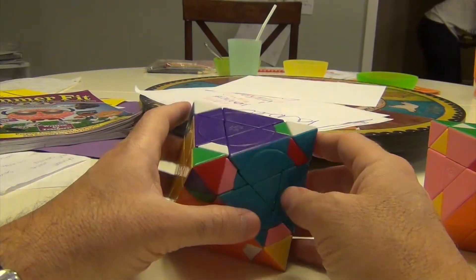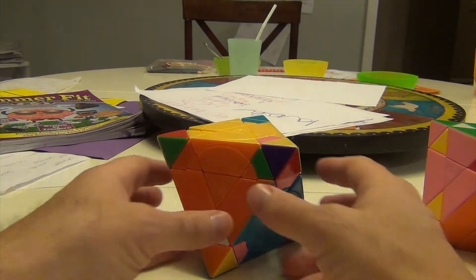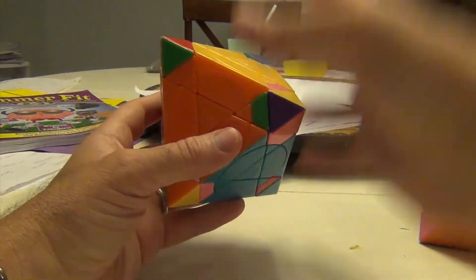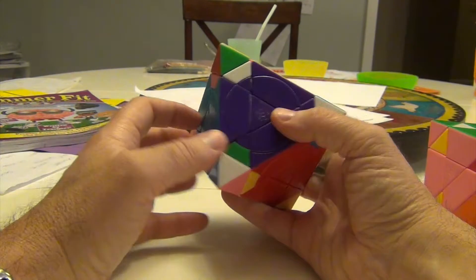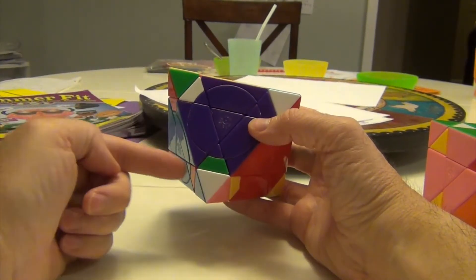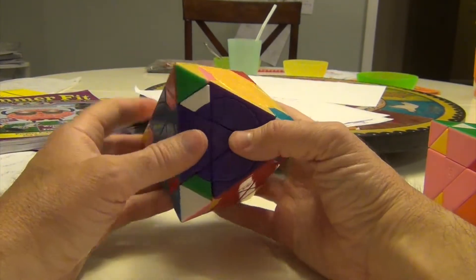We've already designed the three-cycle for these pieces, so we're feeling very confident in terms of what we're supposed to do. We just have to remember where they went. If we hold it here with the triangle pointing down, this goes to here, this goes to here, and this goes to here — that's how we coordinate it.